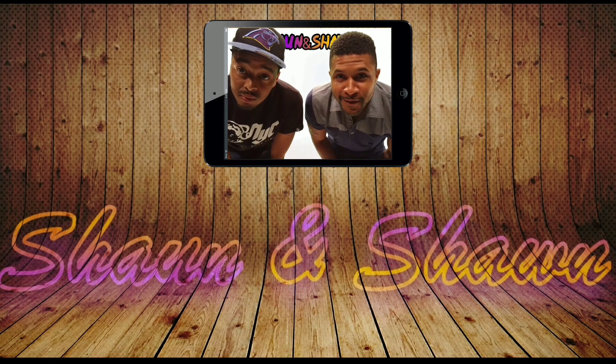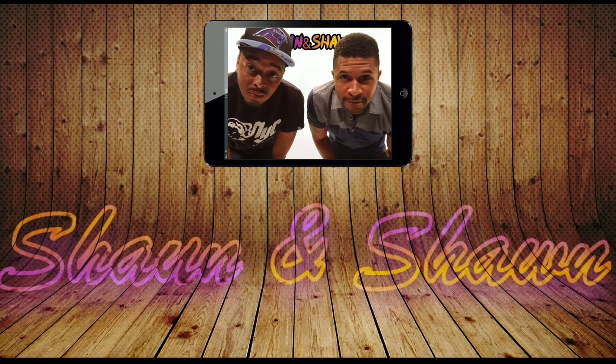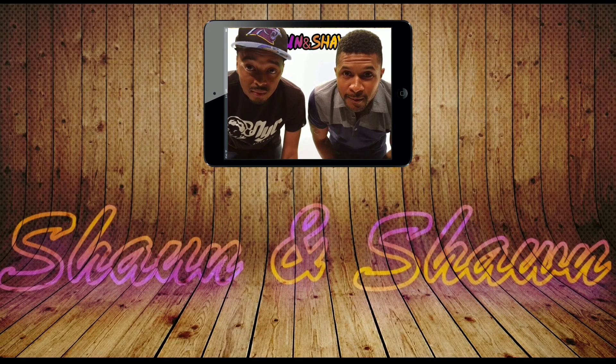Alright, you guys made it to the end of the video of Shaun and Shawn — go ahead and subscribe, like, and comment 'yeah' to leave us any feedback, suggestions, or places we should check out. Stay tuned for more to come. Peace!